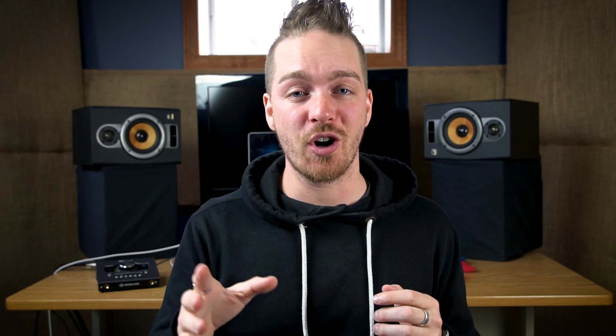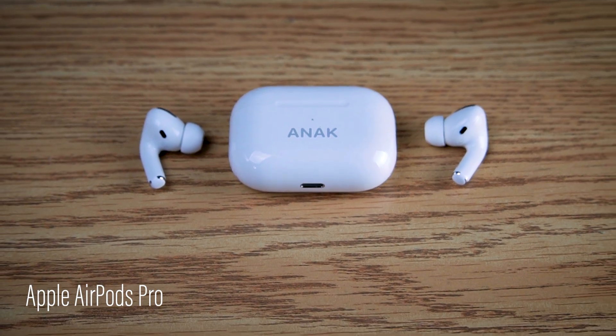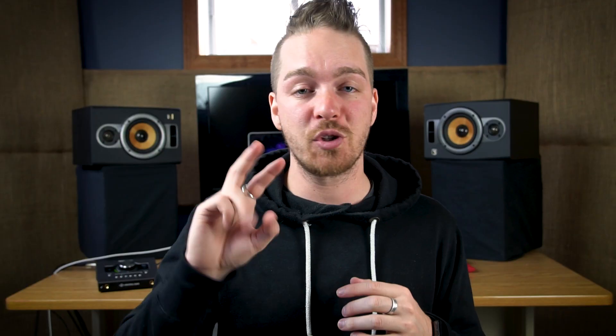The second set of headphones I use to reference, mostly when mixing, are my Apple AirPods Pro. Sure, they're not the best sounding thing in the world, but I know how to reference on them just because of the sheer hours I've listened to music on them. Between those two sets of headphones I can double check and get to know any room I'm in fairly quickly.